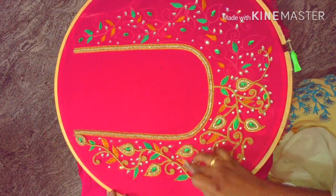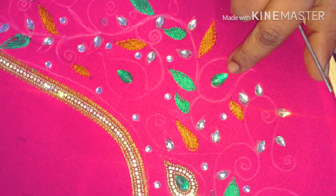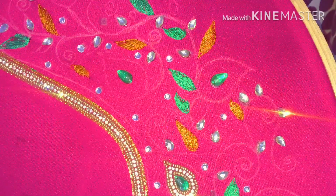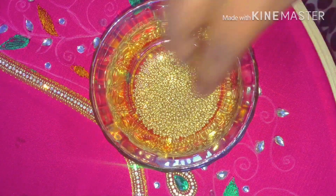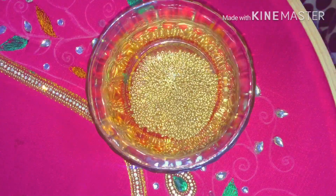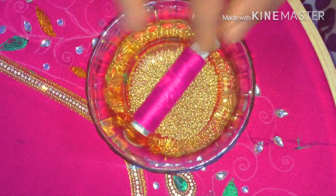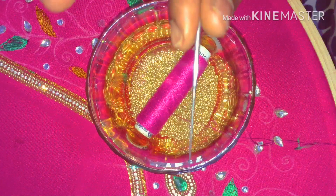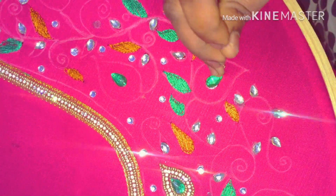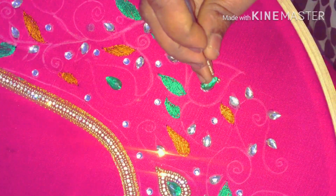How do you work on the top portion? First, we can work on the motif design. First, we have a golden stone — stick it to the blade. Now let's see: I have dull gold sugar beads and a double line. You can stitch the bead on the hook. I have a normal shoving thread, a self-color thread, and the bead needle is a single number.